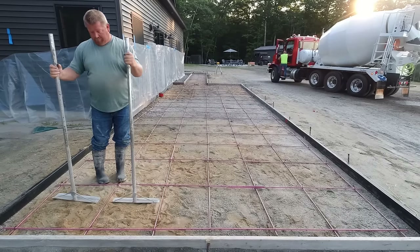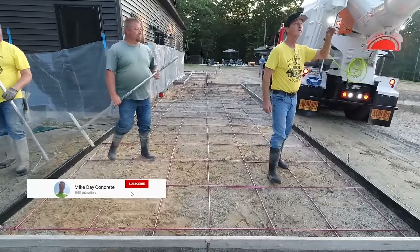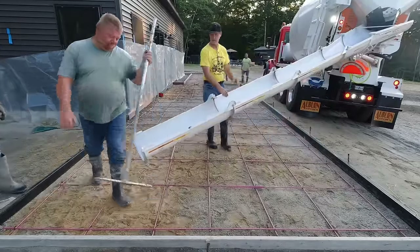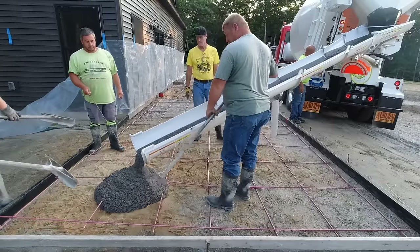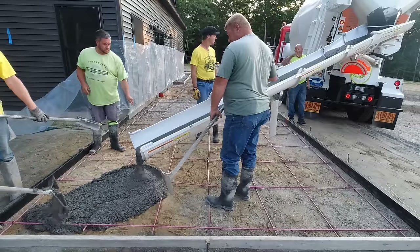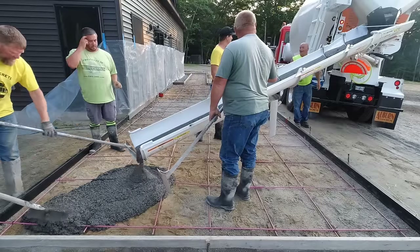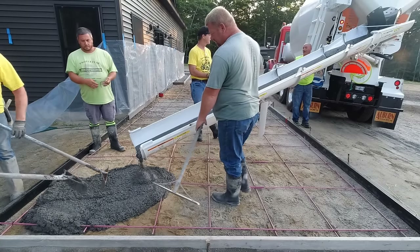Hey guys, thanks for watching. There are going to be multiple parts to this video, so make sure you like and subscribe so you can see the whole finished product. Today's video is going to be about pouring this concrete patio. We're going to stamp it too, and then we're also going to pour and stamp down the end of the house to the left of the video, which we haven't even got formed up yet. That's coming up soon, but right now today's project is getting this poured.